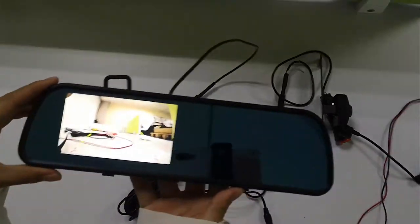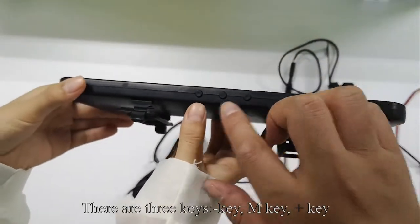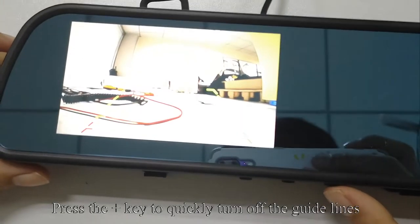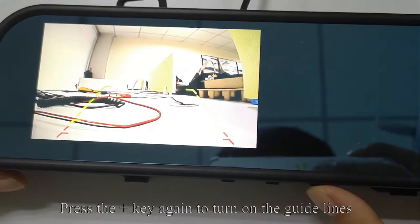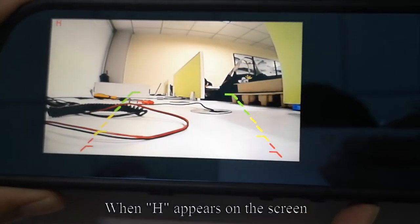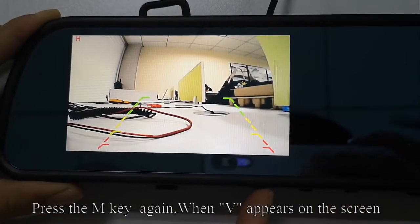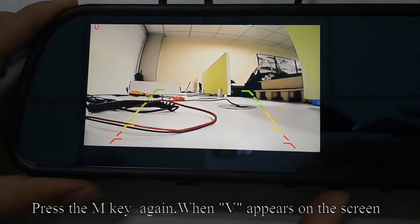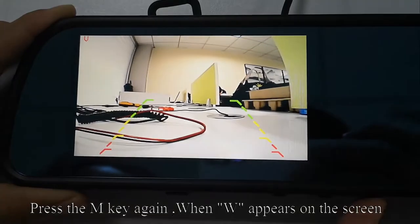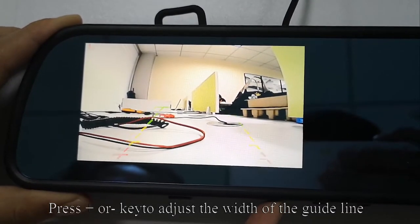Pick up the monitor. There are 3 keys: minus key, M key, and plus key. Press the plus key to quickly turn off the guidelines; press it again to turn them on. Press the M key to enter menu mode. When H appears on the screen, press the plus or minus key to move the guideline left or right. Press the M key again, and V appears on the screen — press plus or minus to adjust the width of the guideline.